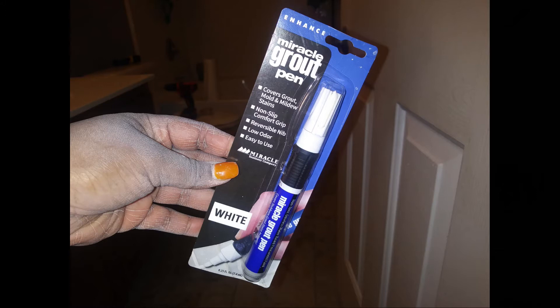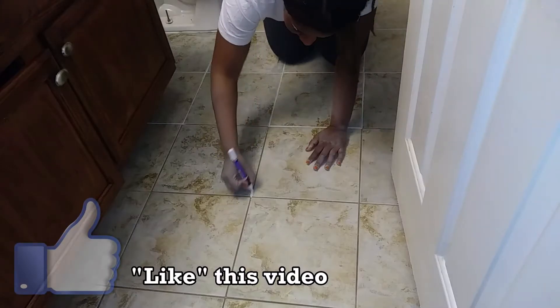I really like the colors of my floor tile — the brown, the cream color, and the gray all merged together. I thought that was really different, but in order to make it look cleaner I used a white grout pen to brighten it up.